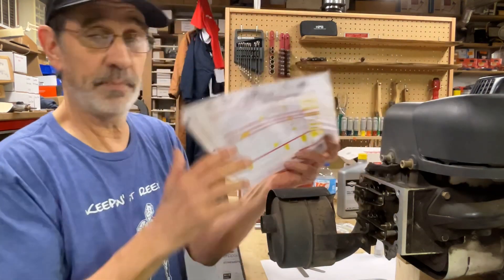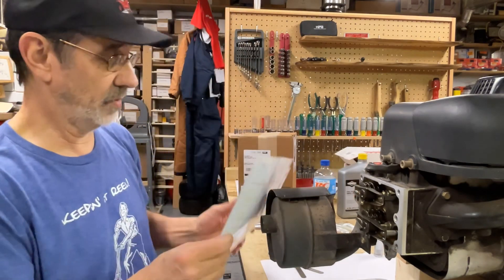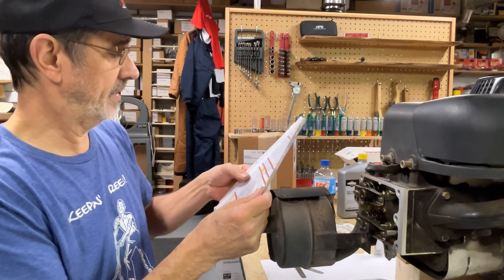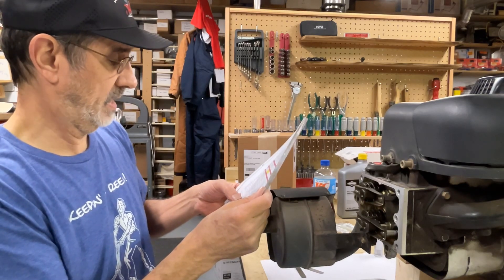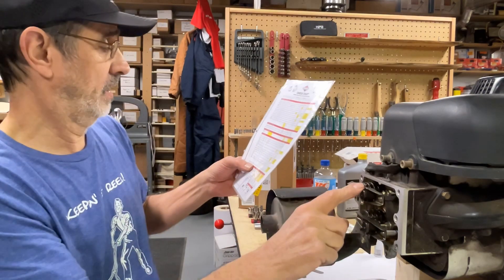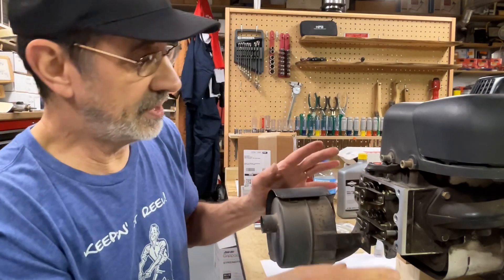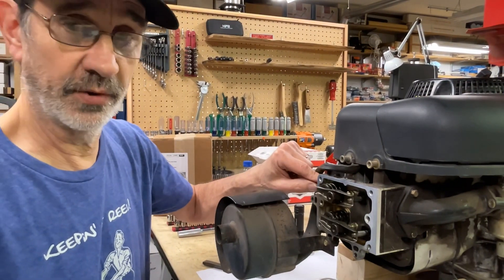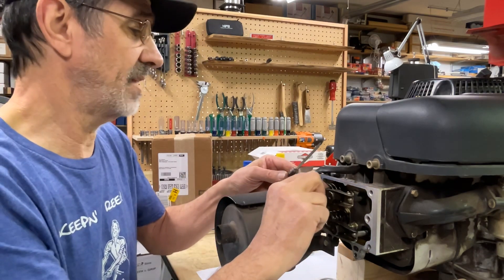According to my spec sheet, I want four thousandths on the intake and six thousandths on the exhaust. It's kind of easy to tell which is which — the exhaust valve will be right up here by the hole where the muffler is. This is the intake, this is the exhaust. So I want six thousandths on this one.